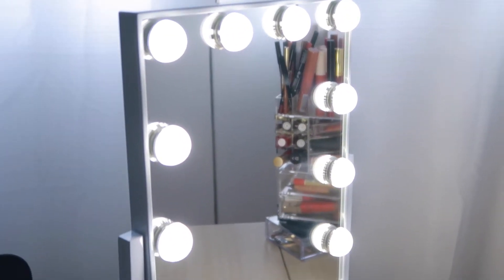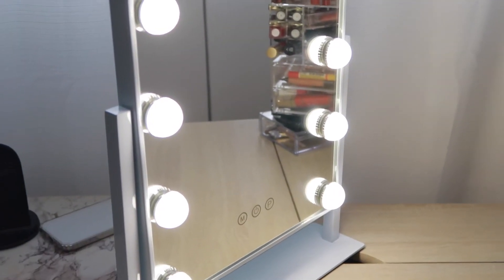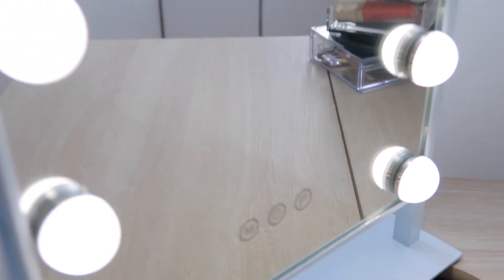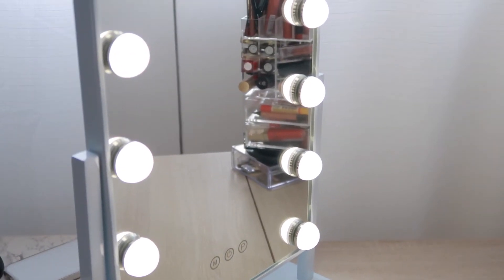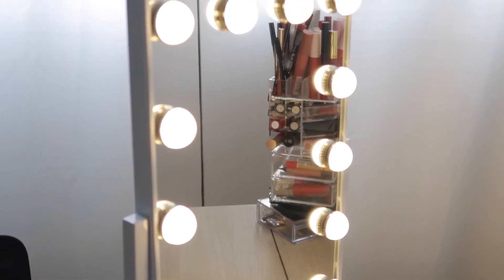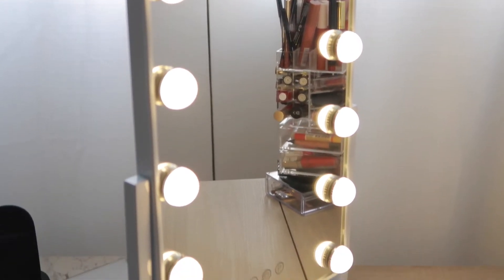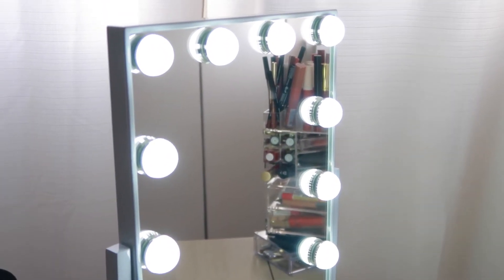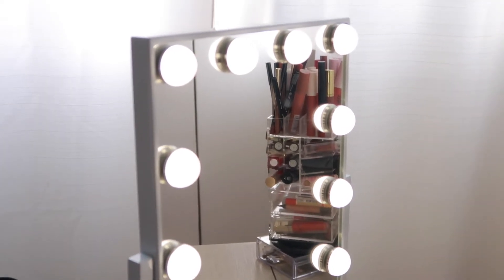At the brightest setting it's quite bright, and you can bring it down to a low setting as well. Pressing M changes the color — there's a very warm setting, which I usually prefer at home but not for makeup or skincare. Then there's what I believe is daylight, and a regular setting. My favorite is the warm tone light because it looks more natural.